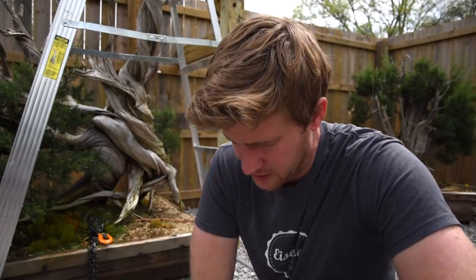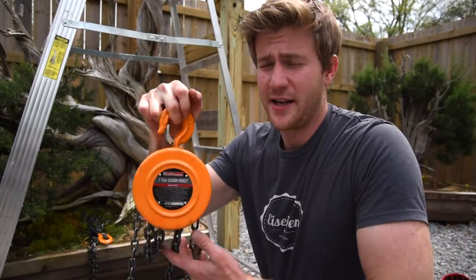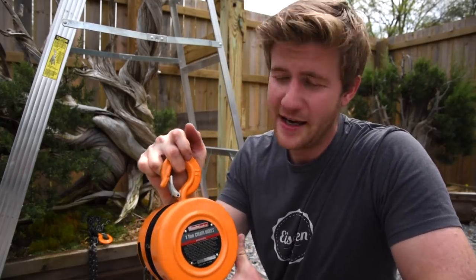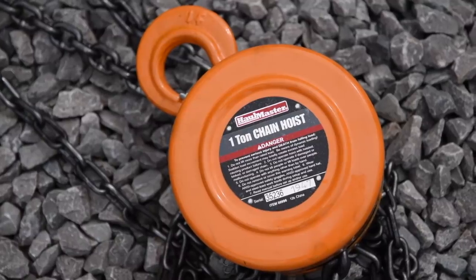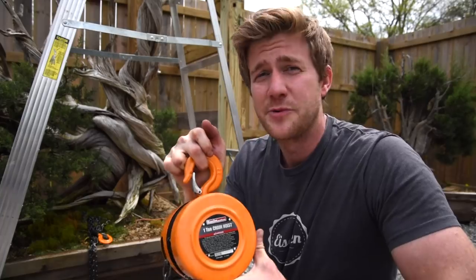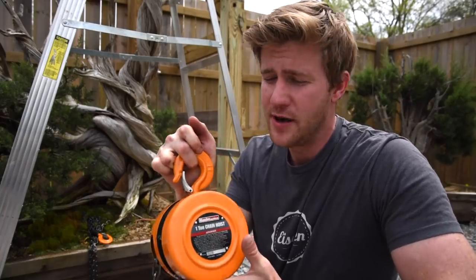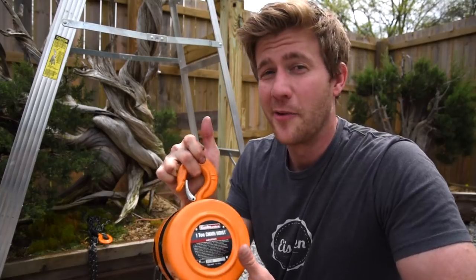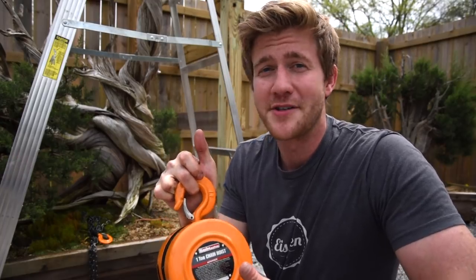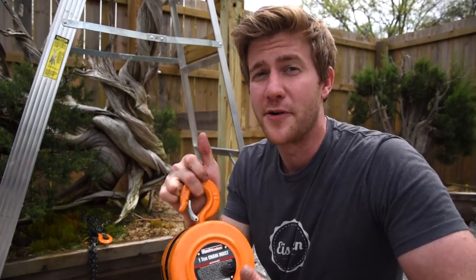Now that we have the structure all built and set up, we're going to be attaching a chain hoist up at the top to actually lift the tree. I picked up this chain hoist at Harbor Freight. It's rated for one ton — 2,000 pounds. The tree is not anywhere close to that weight right now, and it's going to get even lighter as we remove some of the soil. What I'm not so confident in is our structure, so we're going to find out once we start pulling the tree up whether it holds.